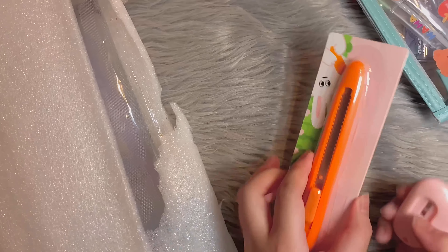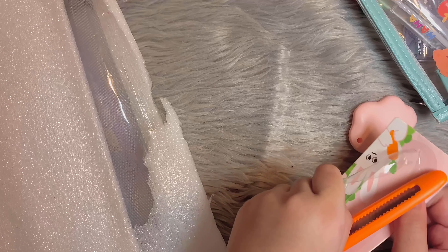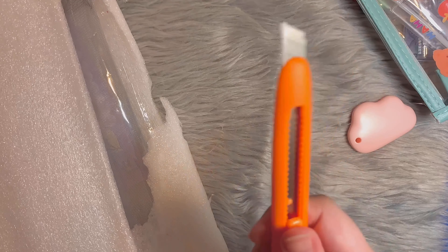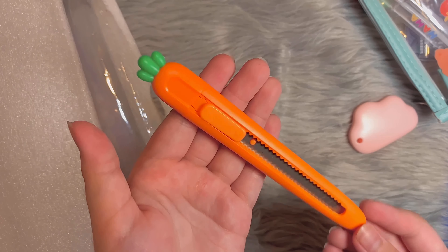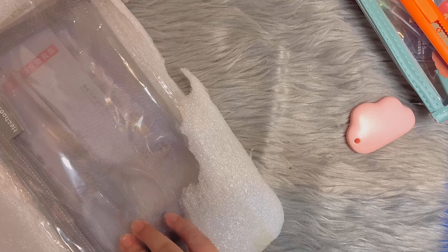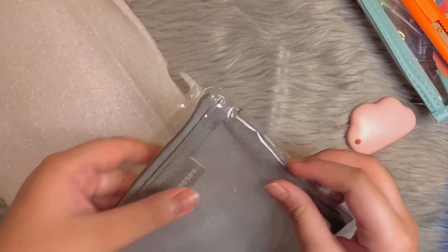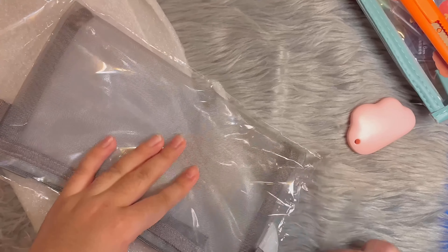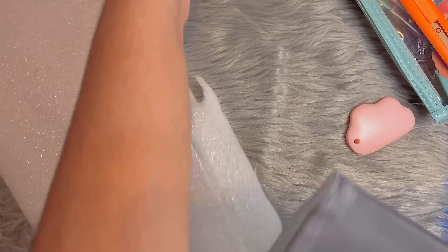Next we have a cutter — a long cutter this time, because most of my cutters are short. Sometimes I need it for school projects that involve cutting, and I can't always use my short cutters. This will also help with opening big packages. I chose the carrot design because it's pretty cute.